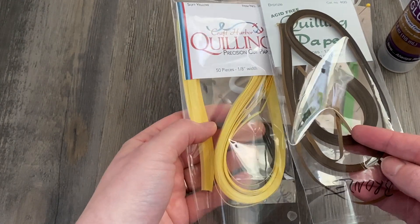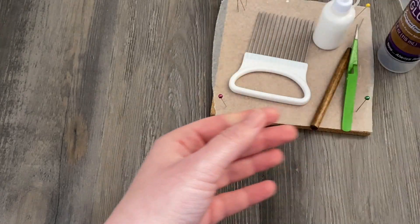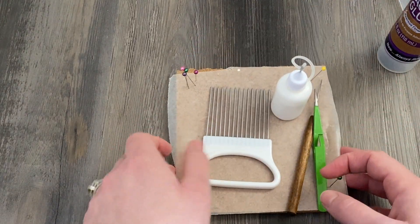This is actually a bronze but it's not very shiny at all. And then I also have a pale yellow.